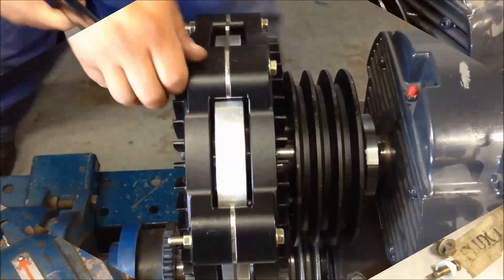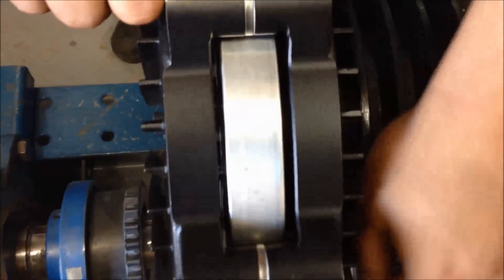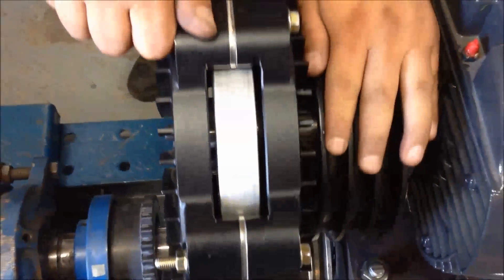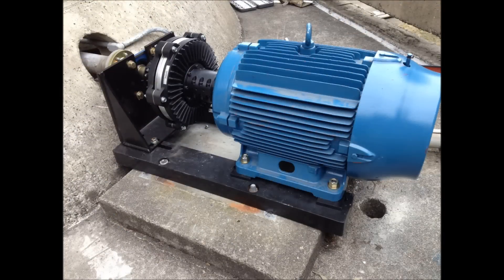The coupling should rotate freely with no binding or cogging and is now ready to be put into service. For more information on FluxDrive products, please visit our webpage at www.fluxdrive.com.